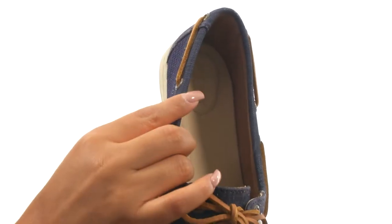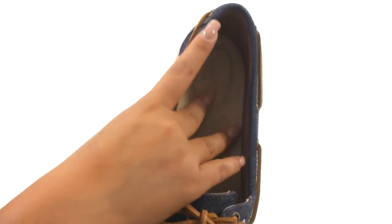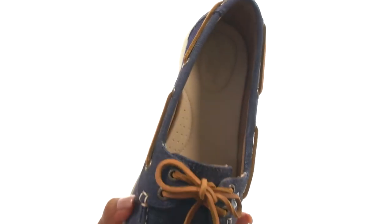On the inside, there's breathable dry legs lining technology that wicks moisture away for a cooler, drier feel. There's also a leather-covered footbed with arch support for all-day comfort.